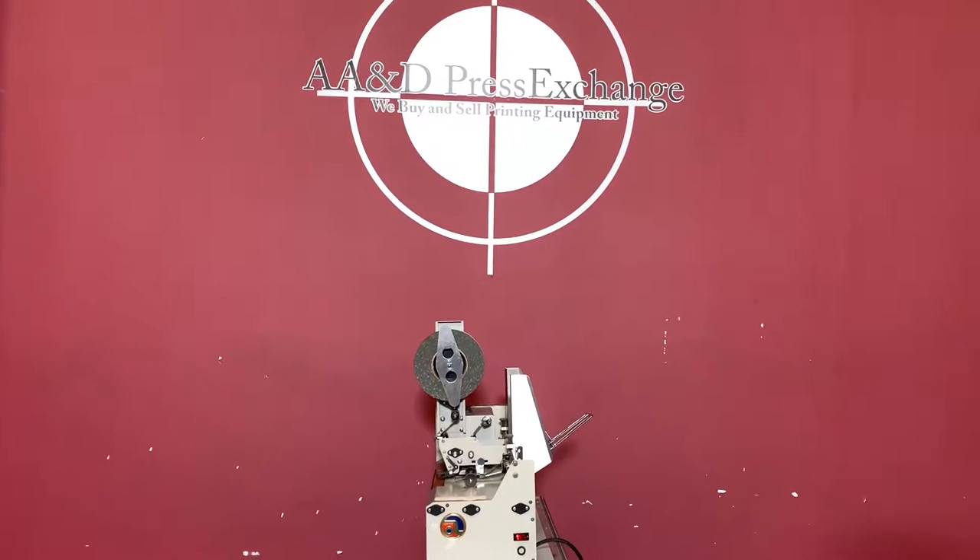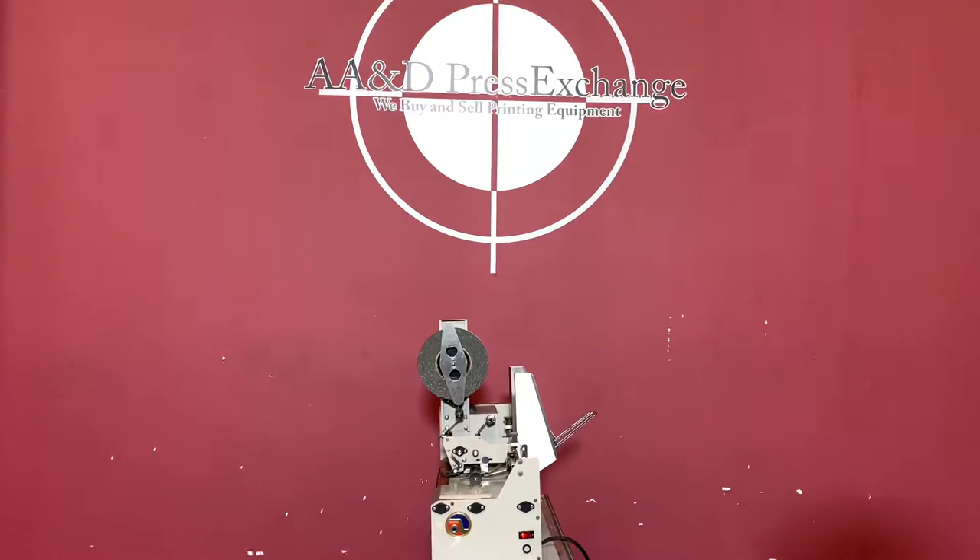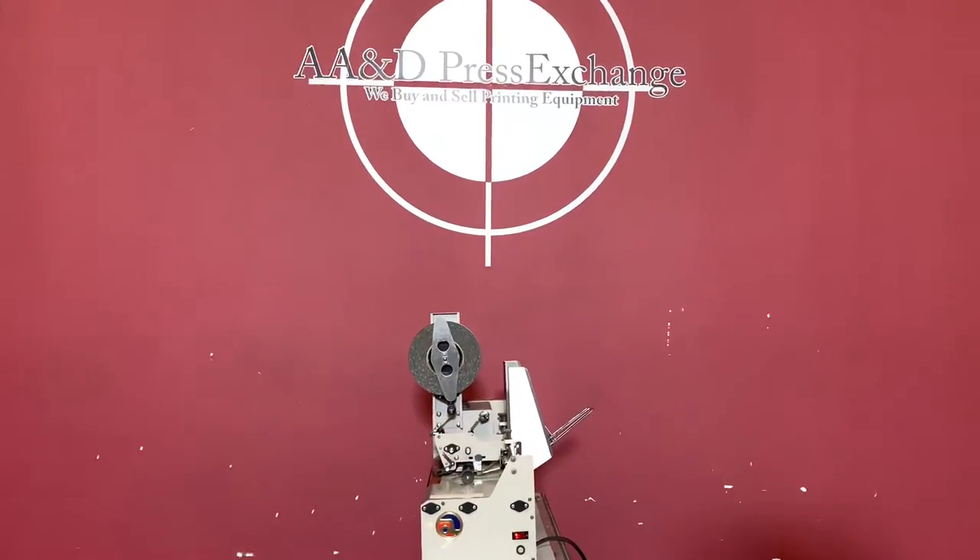Up for auction is an Astro 8000 Tabber. It's gone through minimal inspection, but we are going to show you that it is in fact turning on and operating.